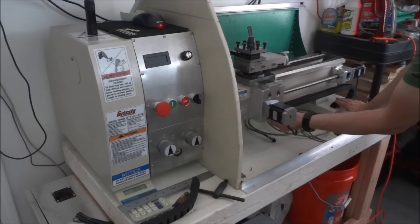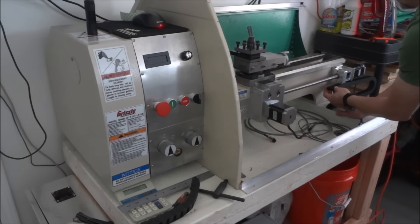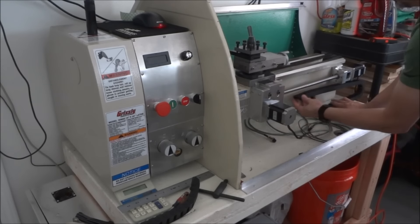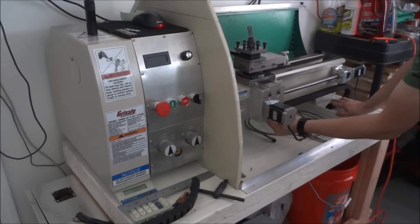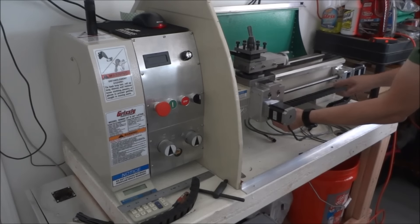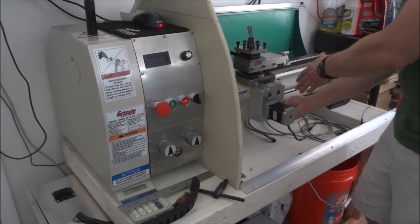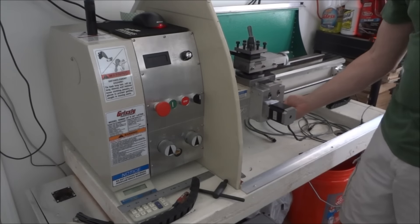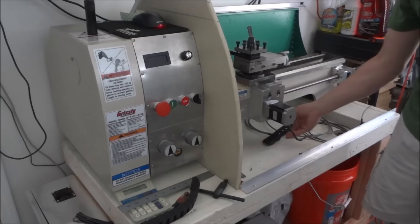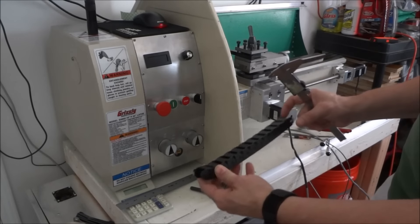As the Z-axis moves, so will the cable tray, and it'll keep everything nice and tight. We'll see how this works out — it may get filled with chips, but being in the back rather than the front it should be okay. I got this nice cable way for my cables to run through.